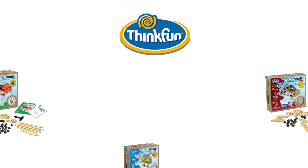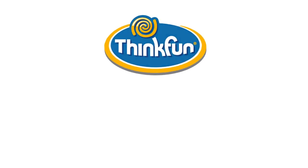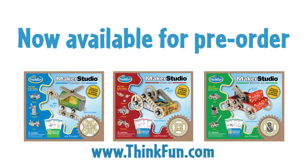ThinkFun is dedicated to improving your child's future, and it is our plan to engage a new generation of kids using both traditional and 21st century tools. Today you can pre-order all three of the Maker Studio sets on the ThinkFun website. Products will hit retail store shelves in April. We can't wait to see what you'll make.